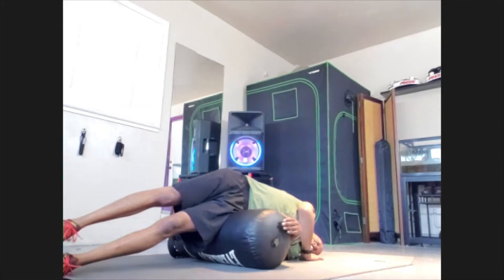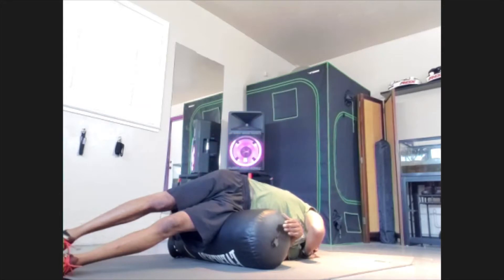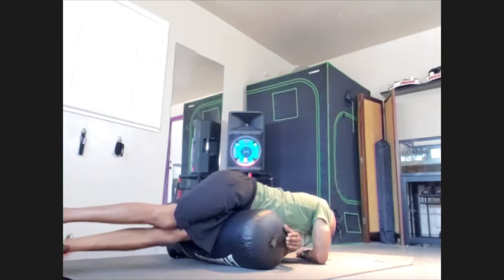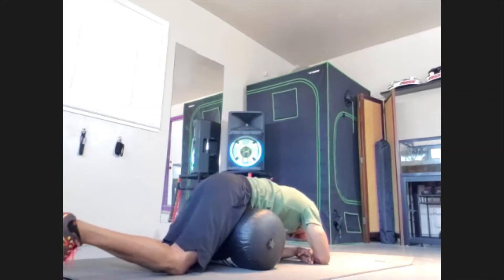Slide that top foot behind. 10, 9, 8, 7, 6, 5, 4, 3, 2, 1. Rotate and take that pressure off.